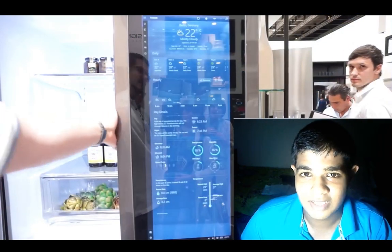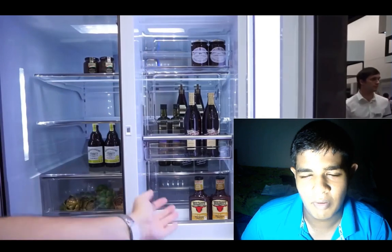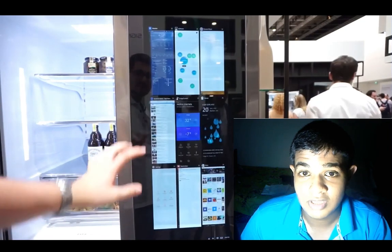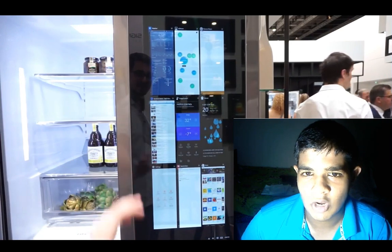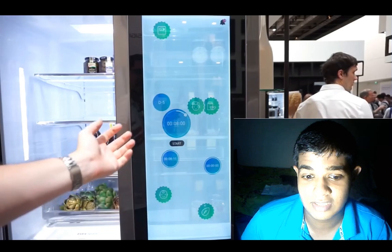This video is about the LG Smart InstaView Signature Door-in-Door Refrigerator.